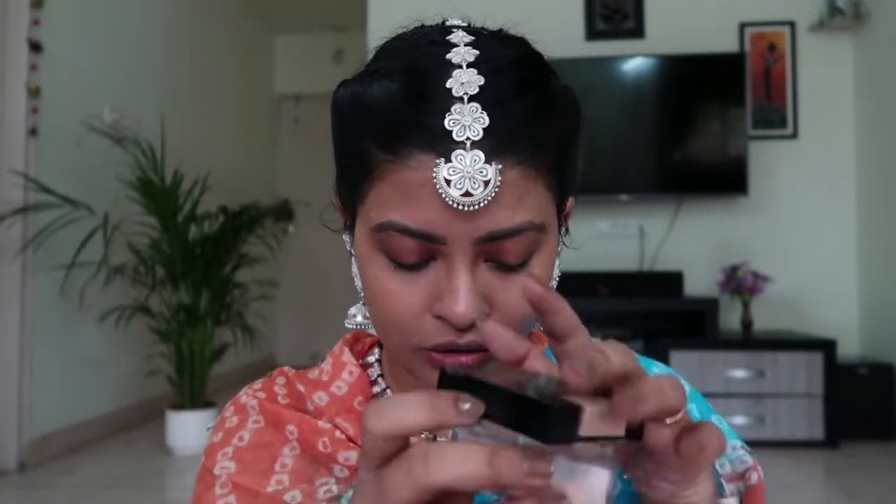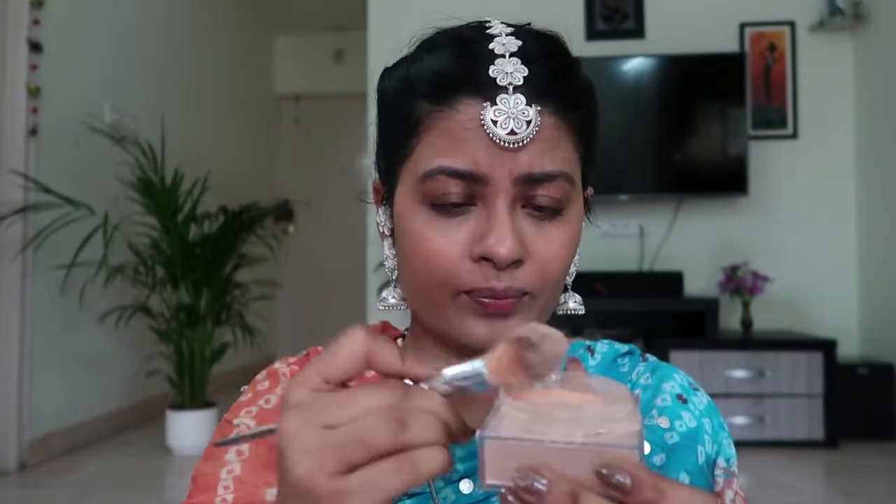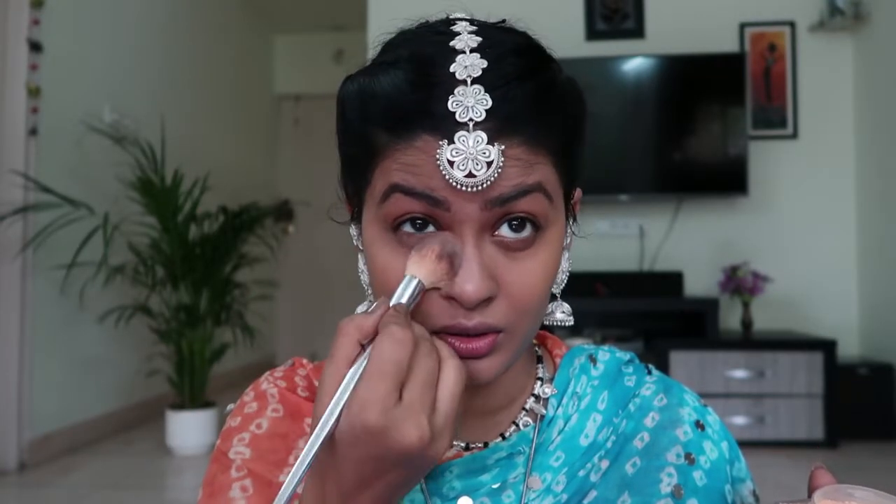I'll dab the foundation on and then take my stippling brush and quickly blend. Next I'm going to use Fit Me Foundation Loose Powder. Before that, I'll quickly set the crease with a sponge so the crease line isn't harsh, then dab the excess powder. I'm not going to bake — I'll simply set my concealer with this. I'm obsessed with this loose powder; it is so good. If you haven't used it yet, I would highly recommend you try it.